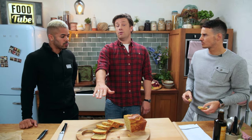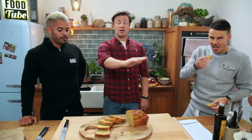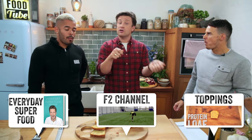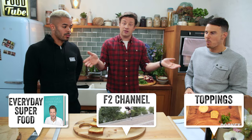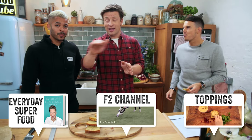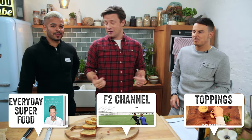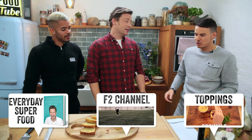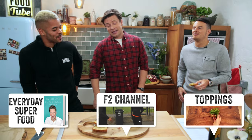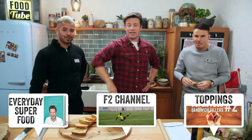If you want inspiration and ideas, check out my book Everyday Superfood — loads in there. We're also going to do some cool stop-frame animation about different toppings. Don't forget to check out the boys' channel, F2 — it's wicked. It will blow your mind no matter where you come from, who you are, and you'll want to share it with your friends because you guys do incredible things. Thanks for coming, lovely to see you. Until next time, see you guys.